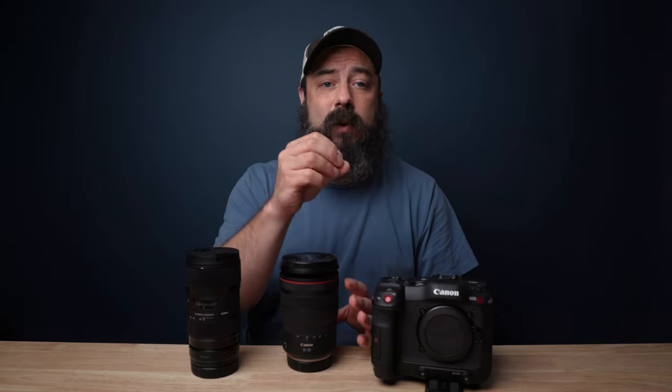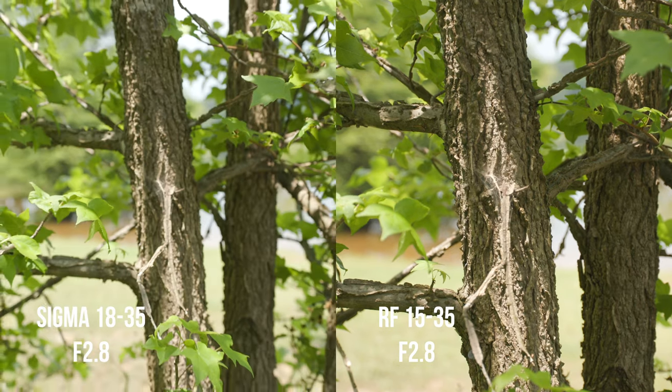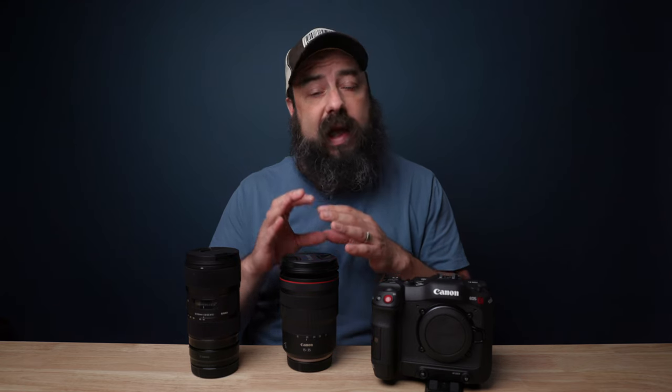This test was to see if these two lenses are par focal. Par focal means you set focus, zoom in or out, and it doesn't change the focus on your subject. I thought the Sigma was par focal, but it clearly wasn't from this test — as I zoom in, it loses focus even though I set focus beforehand. The RF lens did pretty well and surprised me — if it's not par focal, it's pretty close. In terms of focus breathing, I think it was pretty similar and well controlled on both lenses. Really happy with the performance on both.